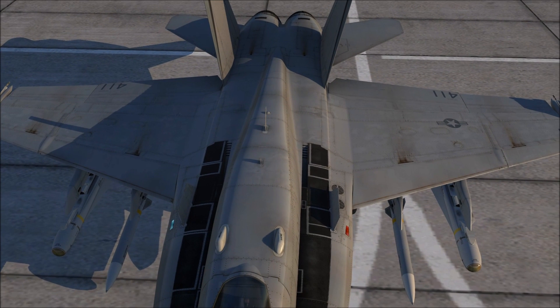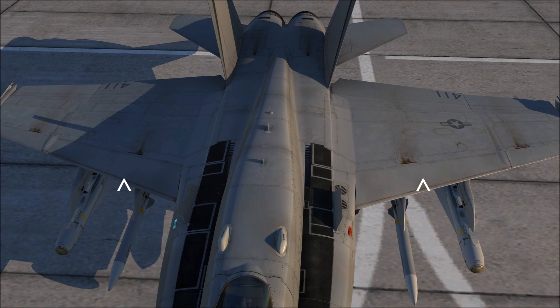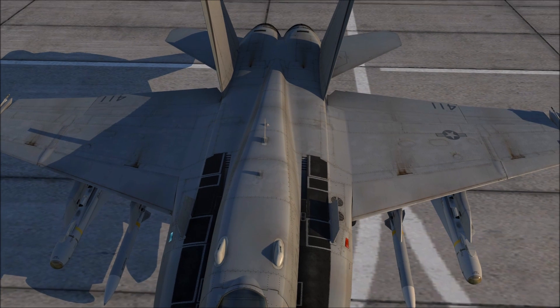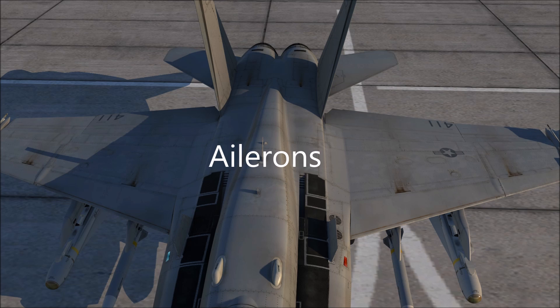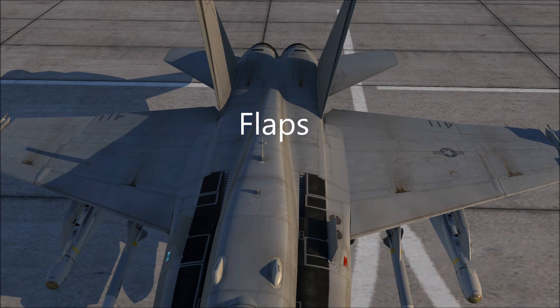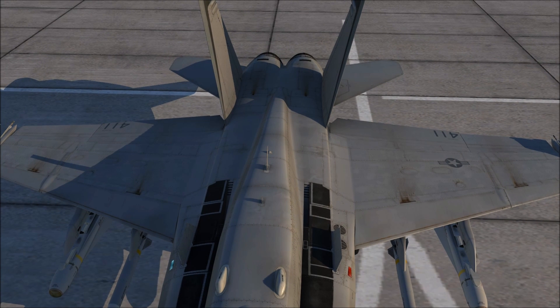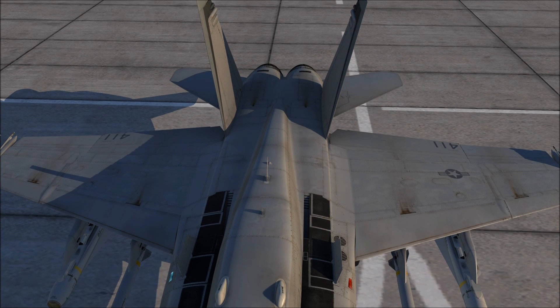On the front of the wings, you'll notice some leading edge slats, and on the back of the wings, on the outside, you have your ailerons, and on the inside, you have your flaps. These are more of flapperons, because all of the control surfaces on the F-18 are integrated to its fly-by-wire system, which means that these don't necessarily have to be used for flaps.